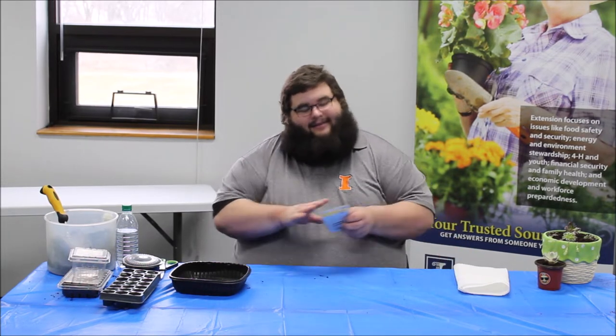Hi everybody, I'm Bruce Black, Horticulture Educator with the University of Illinois Extension, and today we're going to talk about seed starting. If you're like me and itching to get outside because it's March — not yet. There are a few things we can do in March around our garden, and one of the things I always see at the stores now, especially during this time, is seeds and seed packets.